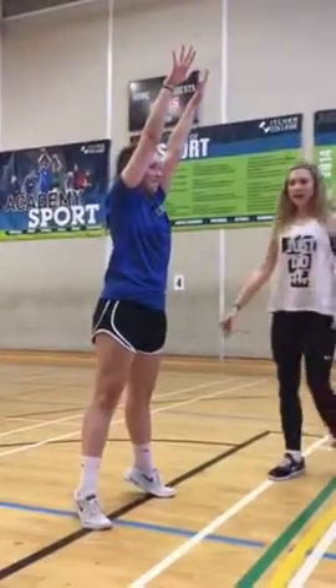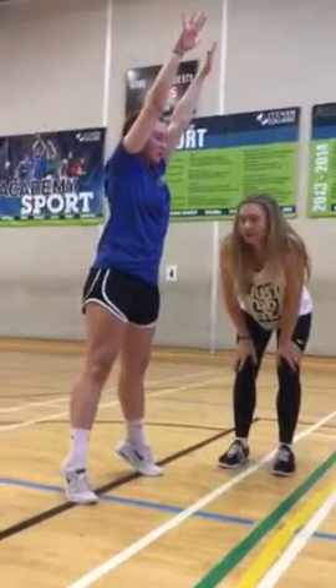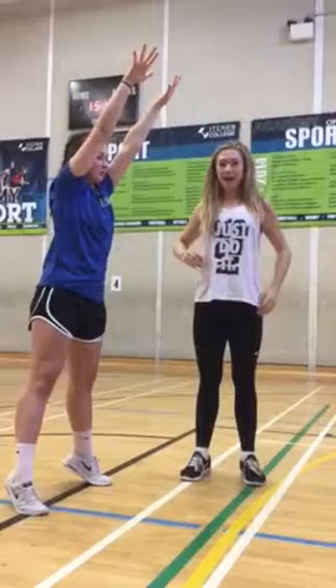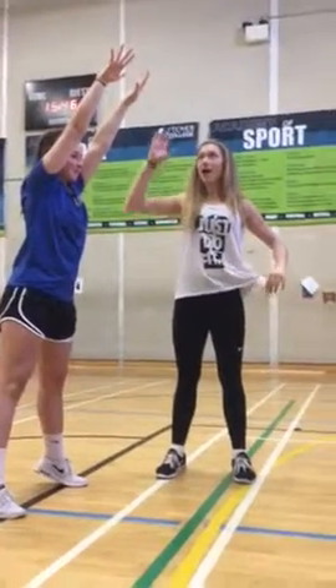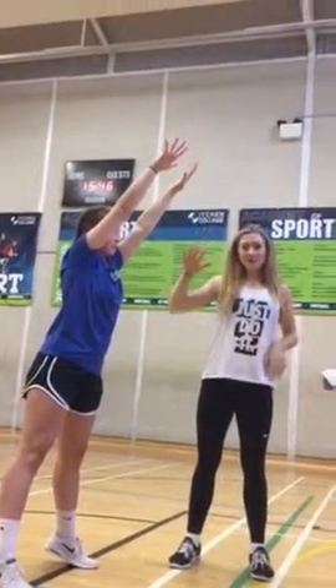As you can see now, her hands are extended and the elbows are also extended to make contact. Her eyes are always focused on the ball the entire time, and her hands are still going to be extended where she's making contact with the ball.